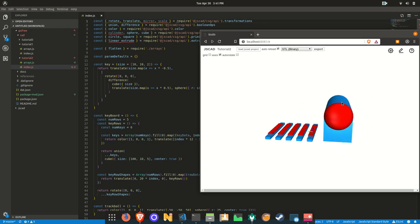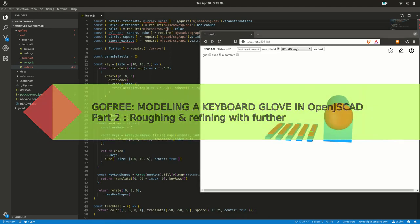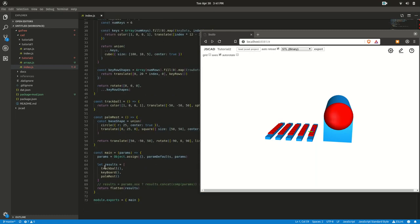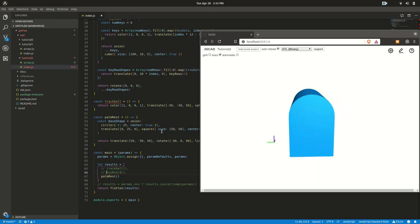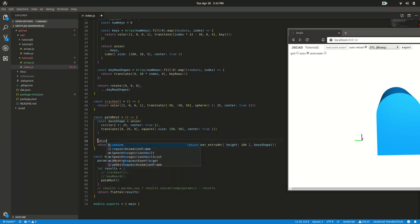We're going to modify the shape of the palm rest to encompass most of the keyboard parts. To do that we're going to import some new functions, namely `hole` and `chainhole`, which allow you to create a bubble wrap around parts. Let's comment out what we don't care about right now, keep the palm rest, and modify the 2D base shape here.